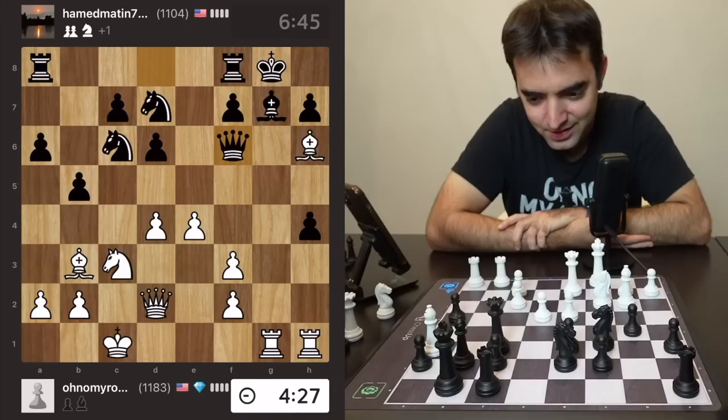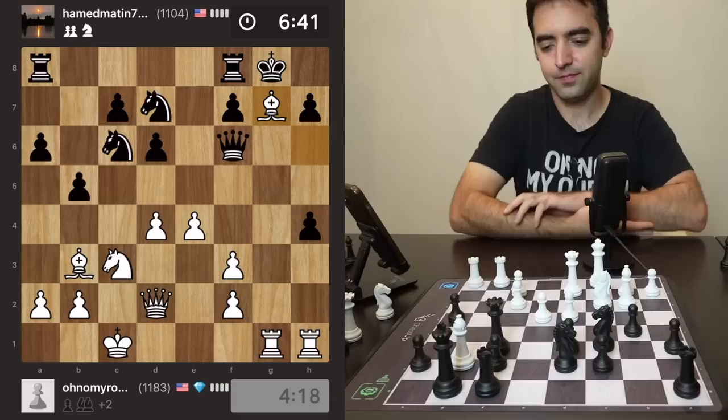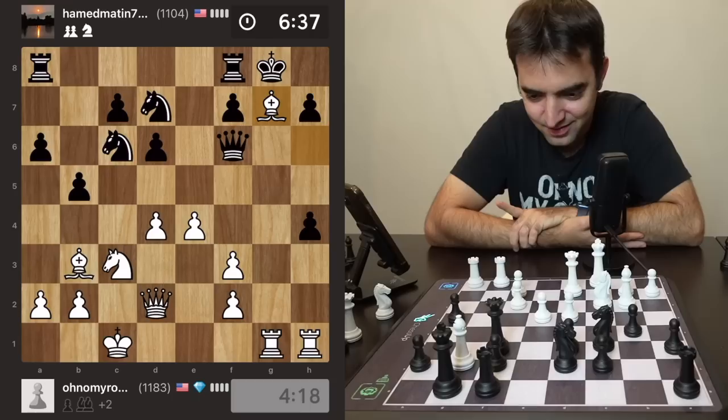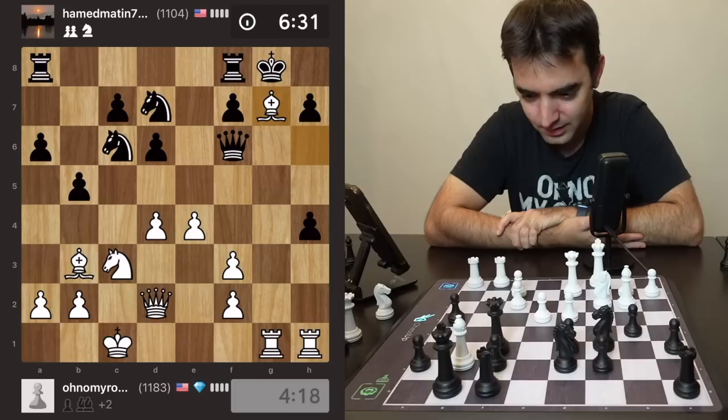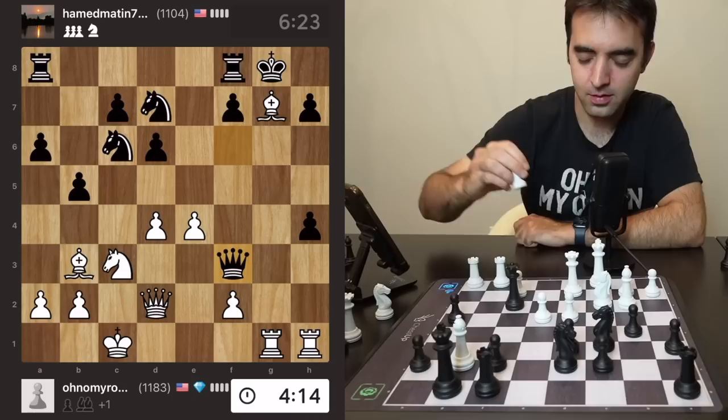Now if I want I can take the bishop — yeah, let's take the bishop, taking with my bishop. I'm expecting queen takes bishop. Black tries to save the queen — then I might be mating much sooner. Oh, queen takes f3 — okay, looking for the quickest mate here.